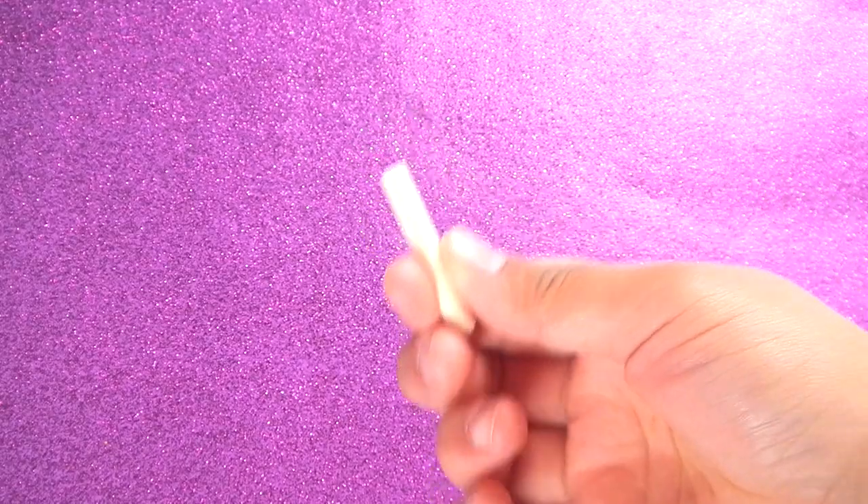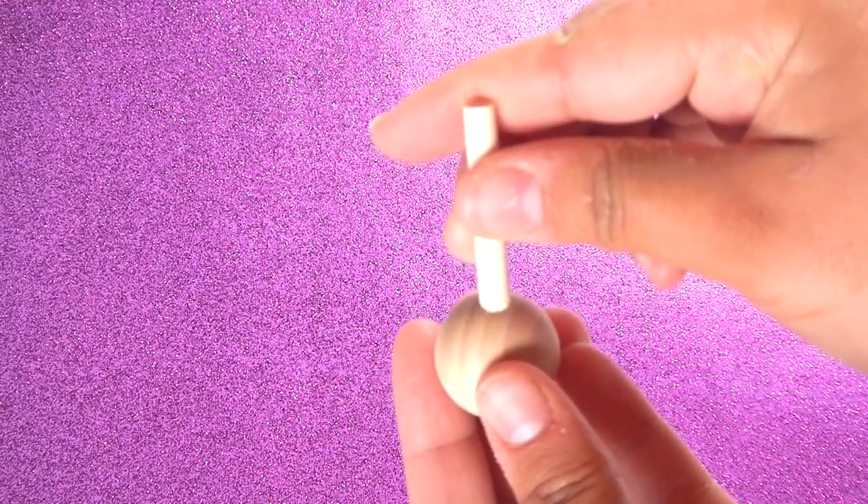Then, cut out a wooden dowel that is about 4 inches long. Glue the wooden dowel on top of the bead.